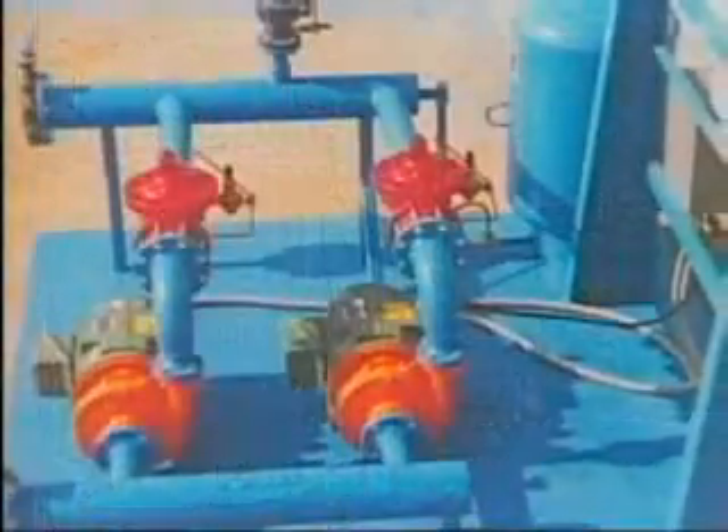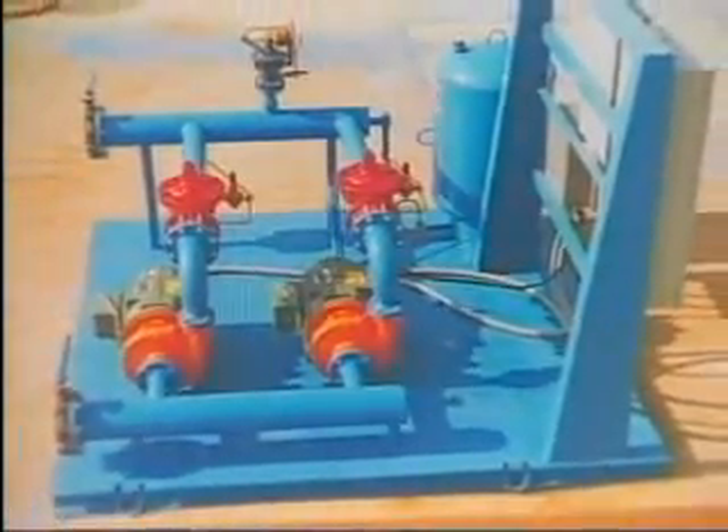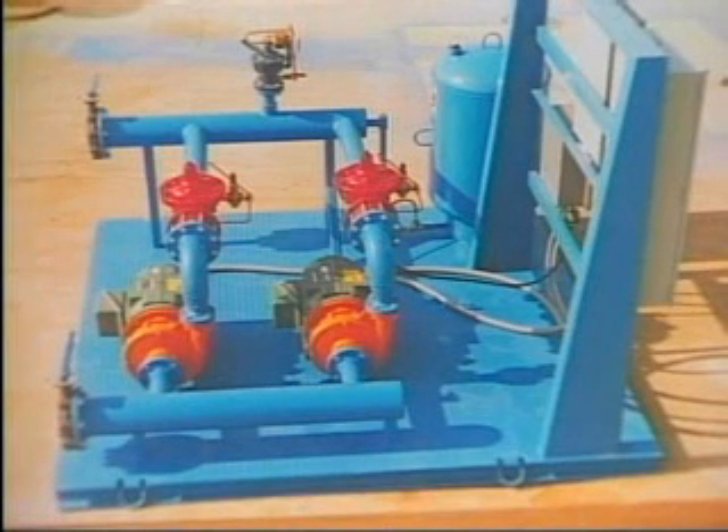Easy to install on submersible pumps, turbine pumps, and all types of centrifugal pumps, the CycleStop Valve makes your pump match your needs exactly, saving energy and eliminating water hammer.